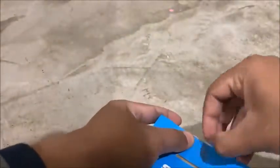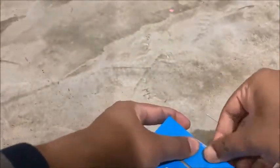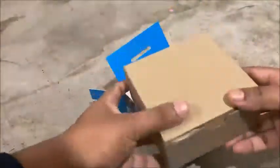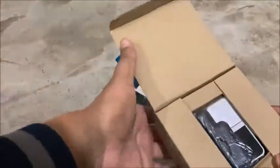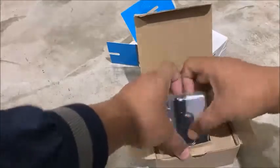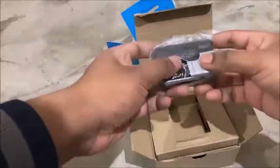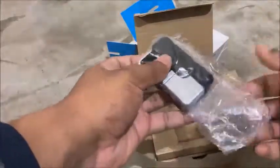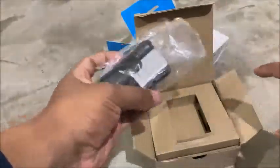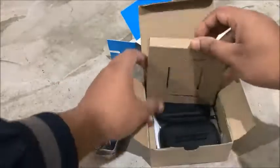Inside the box we have another box. Opening that up, the first thing you get is the Go Mic itself, which is very small in size — quite a unique mic — but it has good weight to it, so it's quite heavy. Let me set this aside and see what else is inside the box.